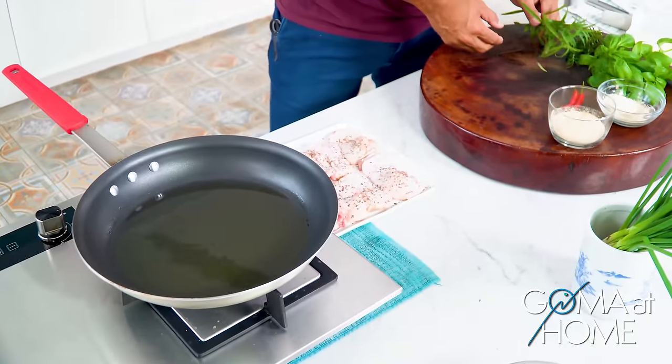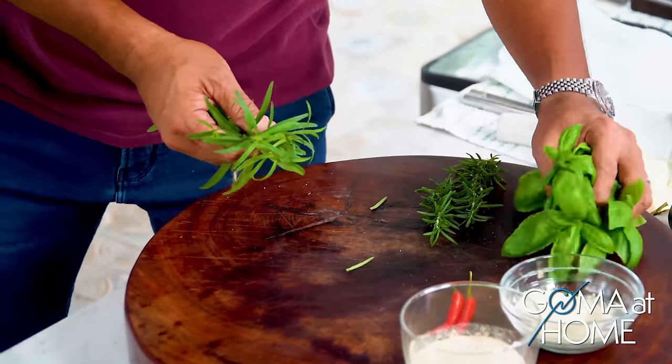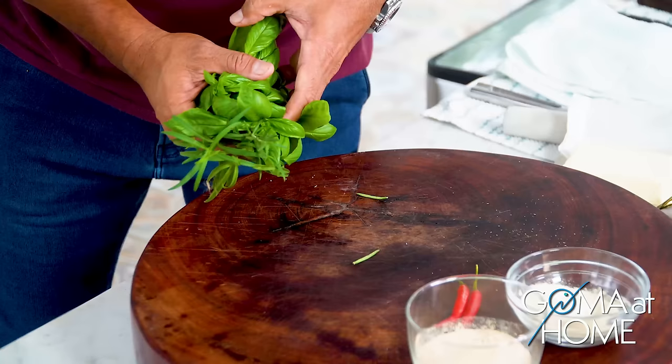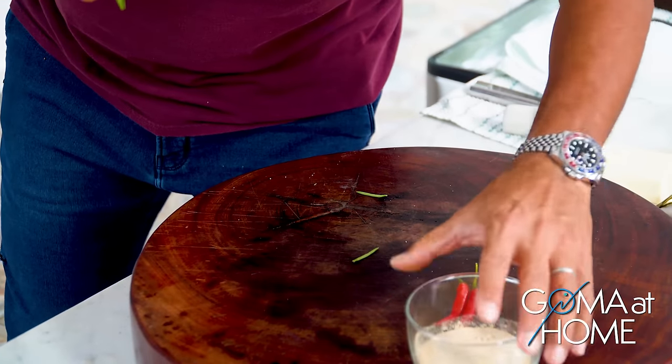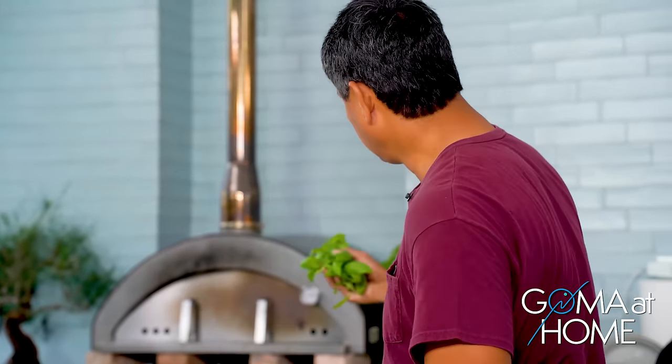While we're heating that up, I'll start working on our herbs. What I'll do is give them a quick wash on the leaves, because they're not pre-washed — you can see they came straight from the pot in the garden.